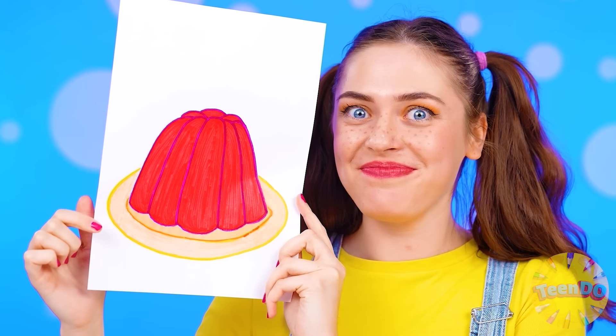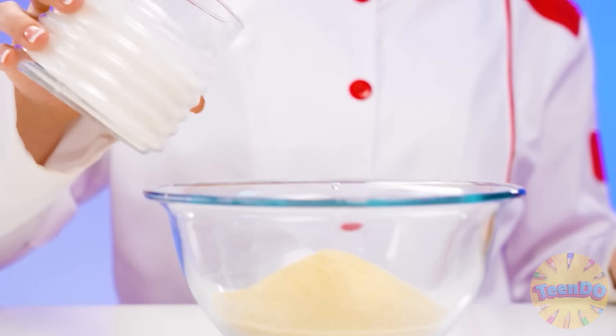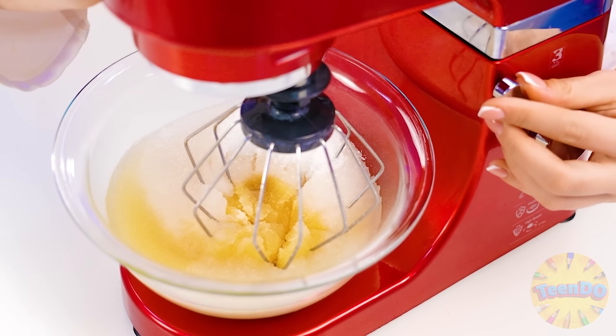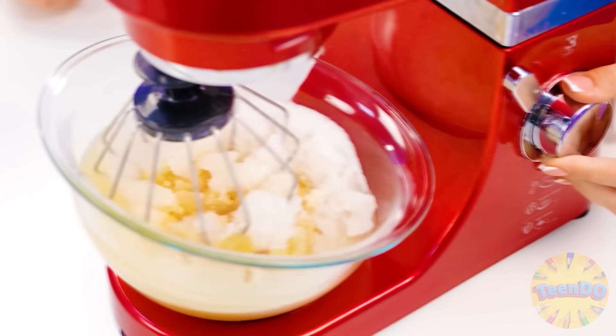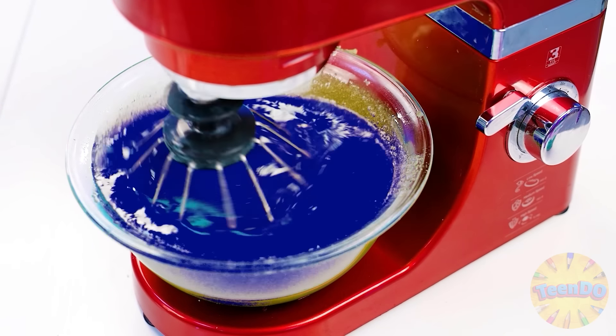That's it, I want this jelly! I can do it! Just take gelatin, more sugar, and of course, water. Let's mix it up. There should be a lot of good jelly, of old tastes and colors!